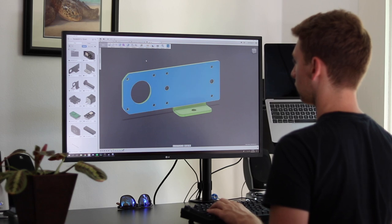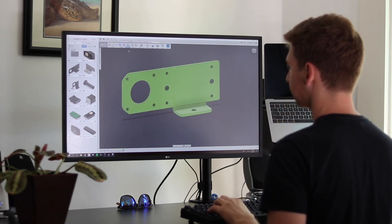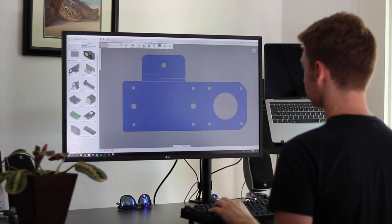Now that I've designed the 3D model using Fusion 360, I just need to figure out how to make it. Since we designed this using the sheet metal tools in Fusion, we just need to tell it to flatten out our model. Now we have the flat pattern to cut.